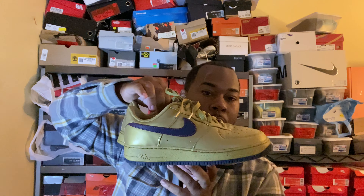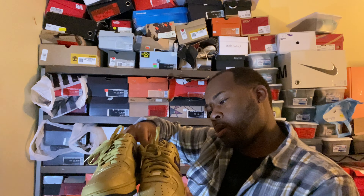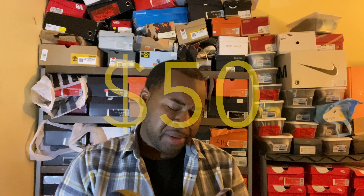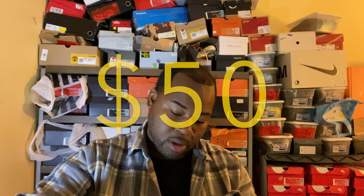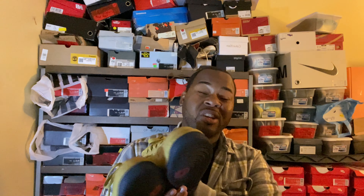I've really been on an Air Force One kick lately. You remember these? These were from 2007 — man, I can't believe they're this old. I got these off eBay used. Shout out to the seller, they were dirt cheap, super cheap. There was a little separation on them — actually a lot of separation. That's kind of surprising, I didn't even realize that.